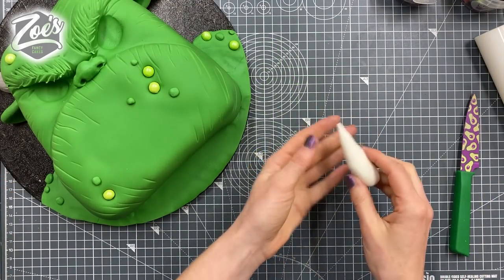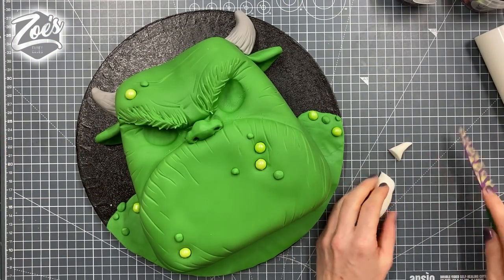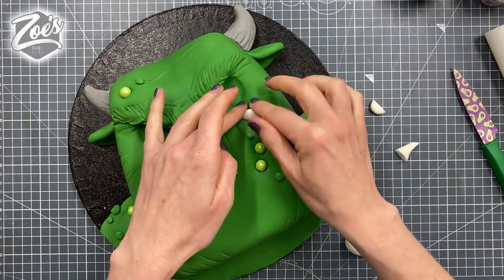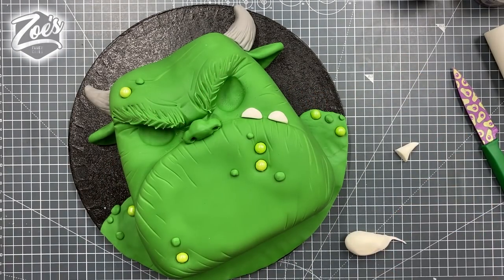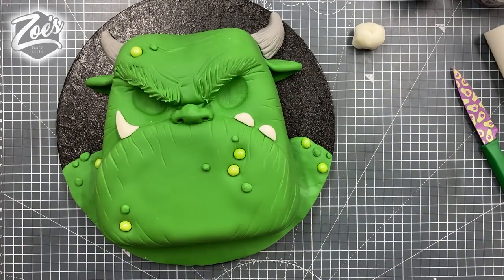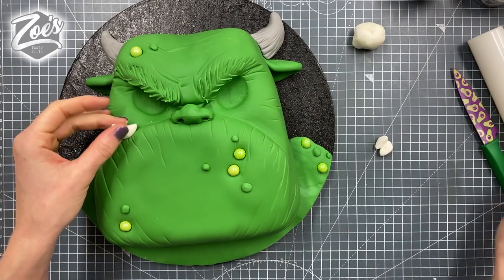Now I'm working out what kind of teeth to give him — can't decide on whether I want a pointy tooth or a round tooth. Round tends to look a bit more cutesy, while pointy looks more menacing. On the Facebook live, people chose the pointy one. I'm not going to stick the teeth in place just yet — we're going to dust first, so I'll leave them to one side.